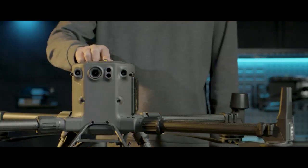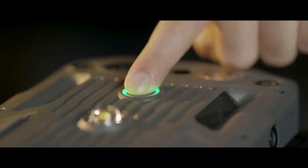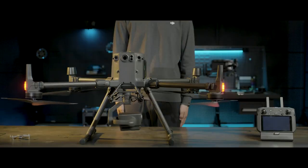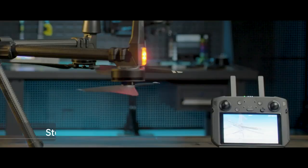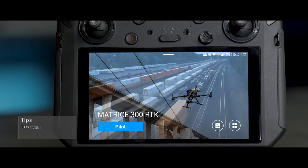Power on the remote controller and the aircraft. Make sure your remote controller is connected to the Internet. Launch the DJI Pilot app.